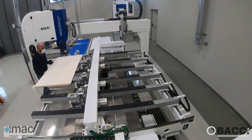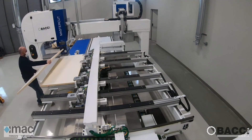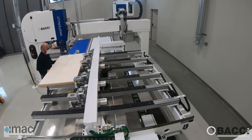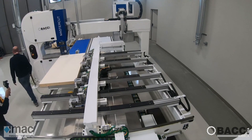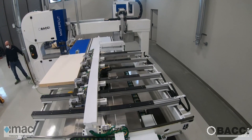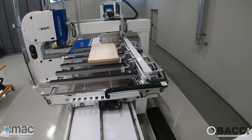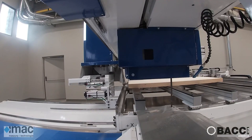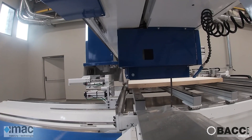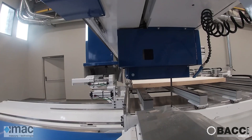Our approach to nesting is different from the standard one. Generally in the standard approach you have to work one panel at a time and just hold the panel with vacuum. In our approach we can stack panels up to 150 millimeters height and hold all the panels with clamps. In this way we can work the panels mainly with the blade, and with a kerf of just 1.6 millimeters we can increase the yield and the output of the machine.